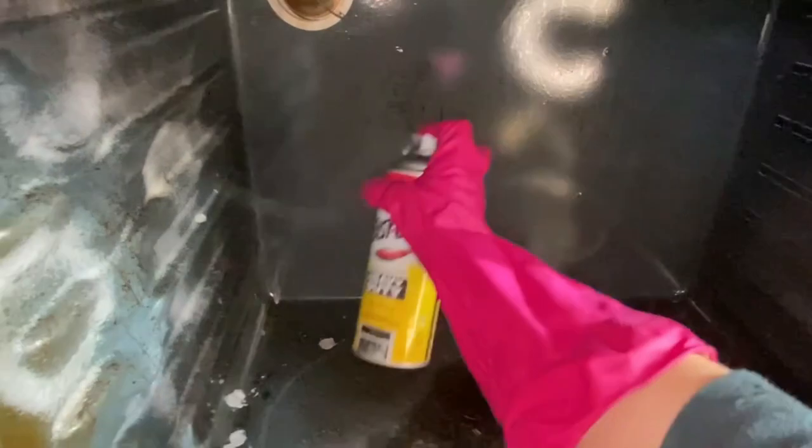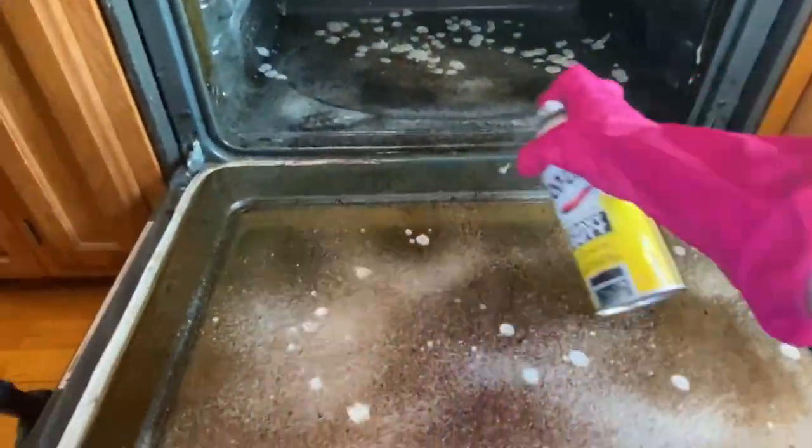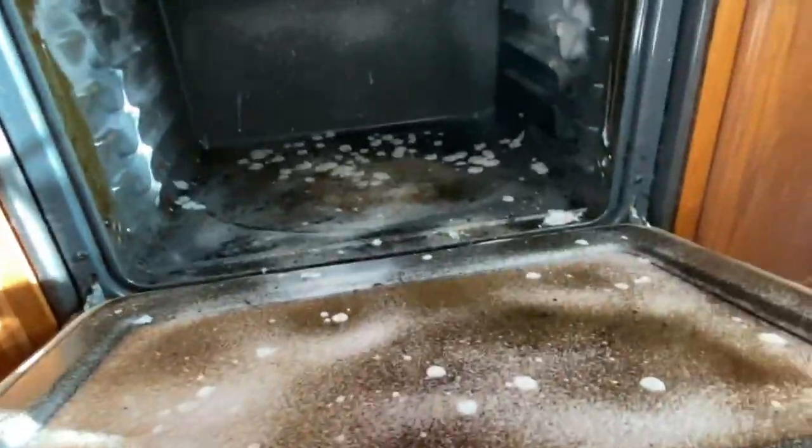We're going to be talking about our general guide and how normally we do left to right, top to bottom. However, when there's time-sensitive materials like letting chemicals sit in the oven or getting a load of dishes done because you're going to need another load done soon, we're going to start with those two things first.